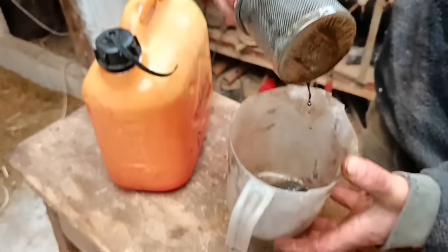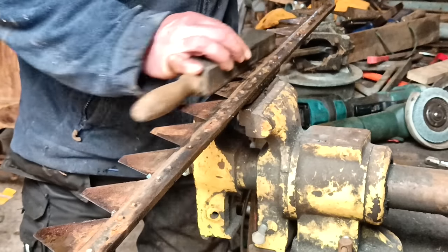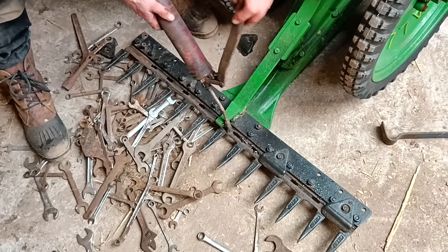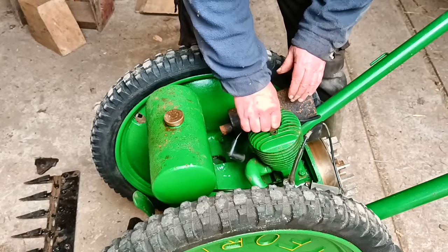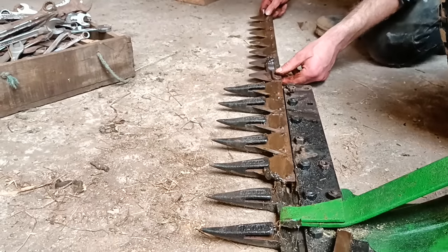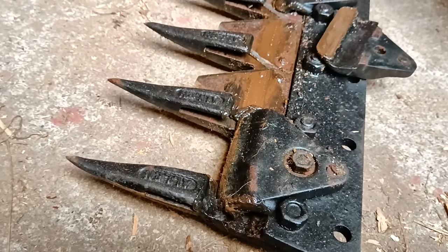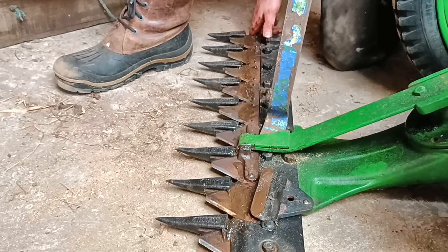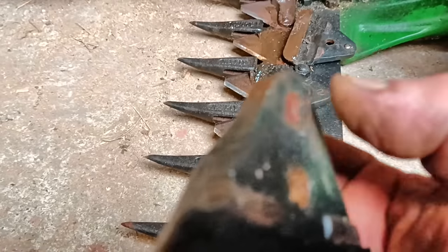Much better after cleaning. These little plates are hinged so that you can adjust them with the thing at the back. You don't want them tight but you don't want them loose either.